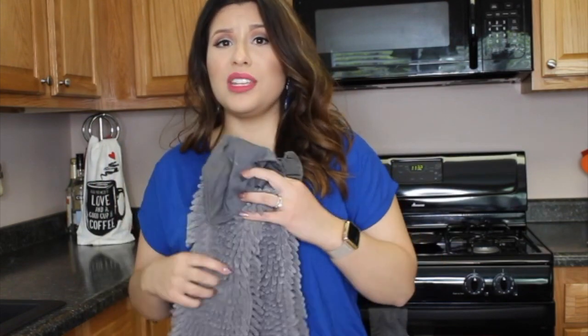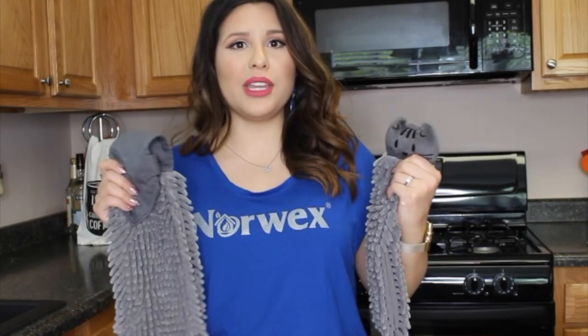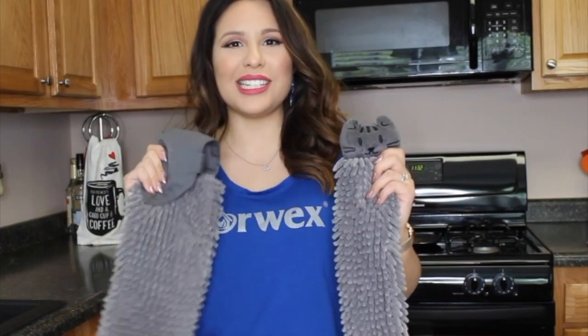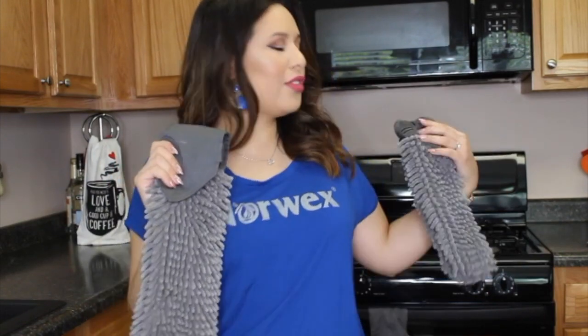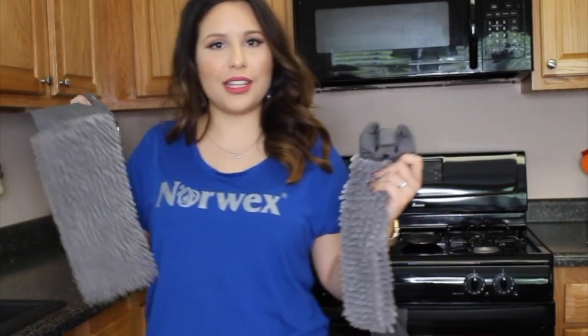When this towel is wet, all it's doing is activating that silver, so you're good to go again. You don't have to freak out if this is your guest towel. I have one in our bathroom, we have one on our oven, and I see a lot of people hang it right next to their kitchen sink.